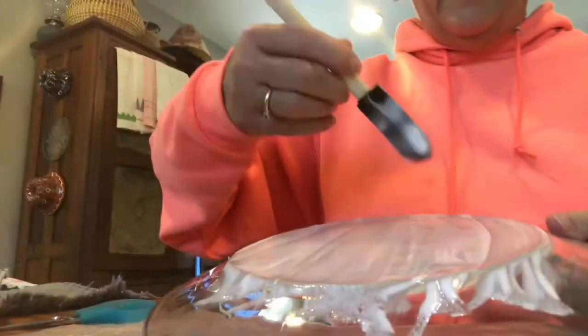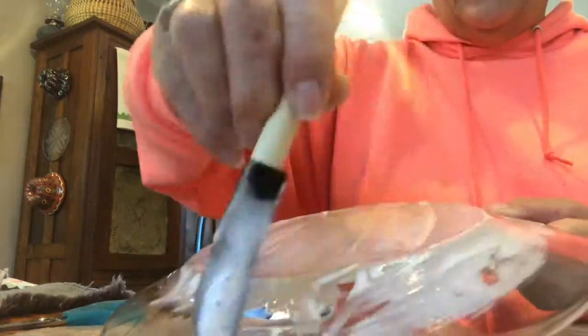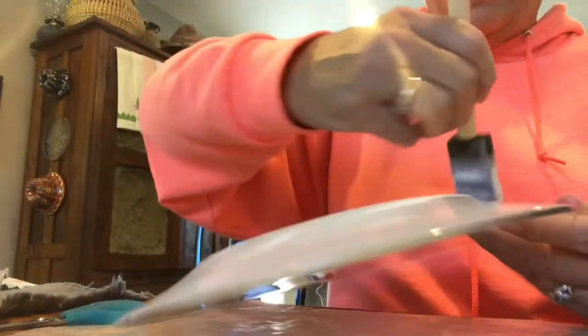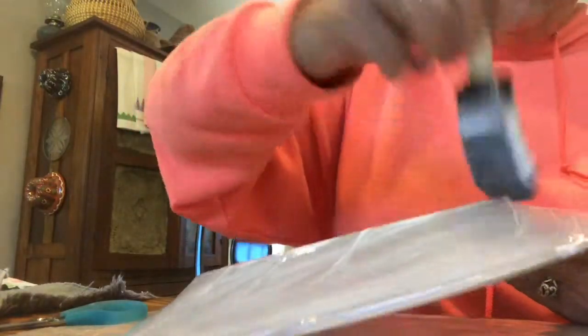Take this thin layer of Mod Podge and cover the plate. Make sure you get the edges good. You don't want it too thick because it'll take a while to dry. You can use dishwasher safe if you're planning on putting it in the dishwasher.